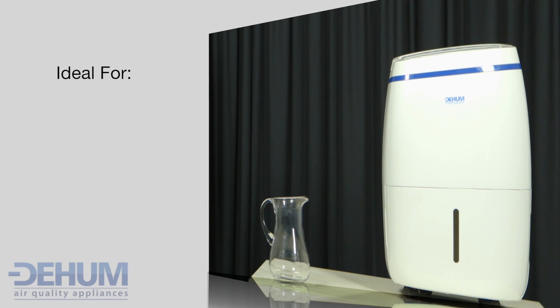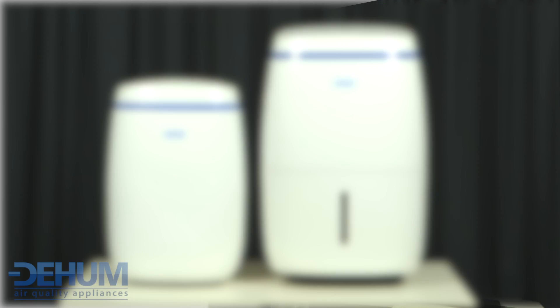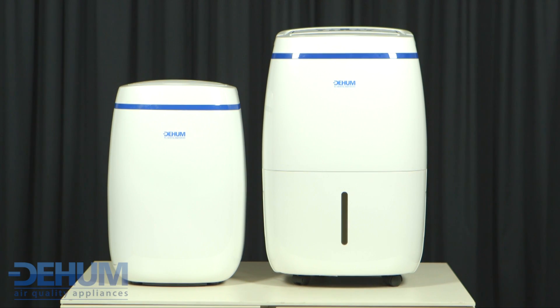The Dehum Damp Pro 20 is ideal for flats and apartments, homes up to 5 bedrooms in size, and drying laundry to create a healthier living environment. The Dehum Damp Pro 20 dehumidifier aims to provide the highest air quality for your home or office.